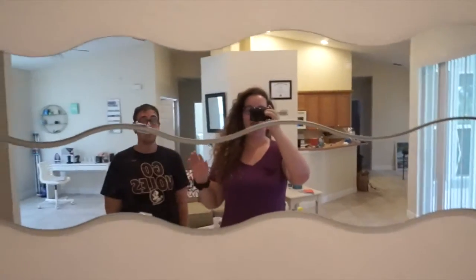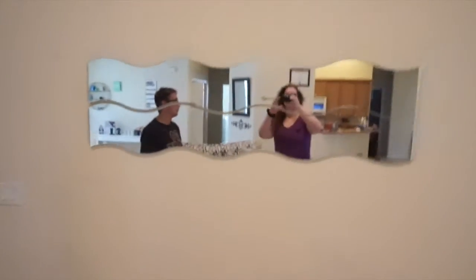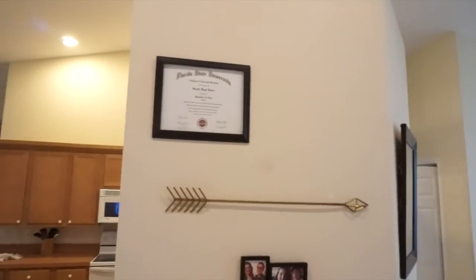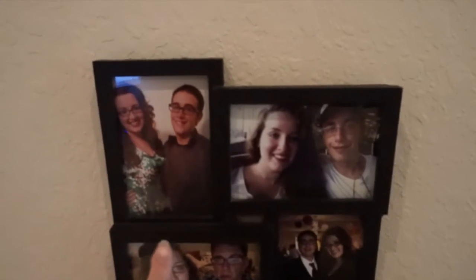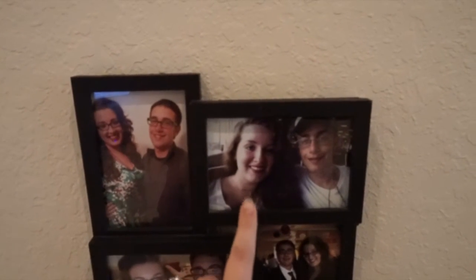I'm still not even sure if I want the mirrors here, but this is our main wall — it's got a lot of wall space. That's my diploma from Florida State and next to it will be Mike's diploma. There's my 21st birthday photo, a picture at the airport going to a wedding, a funny photo booth picture, a wedding where Mike was a groomsman, Harry Potter World, my high school graduation, and our first picture ever on photo booth, plus our first real date at a Yankee game.